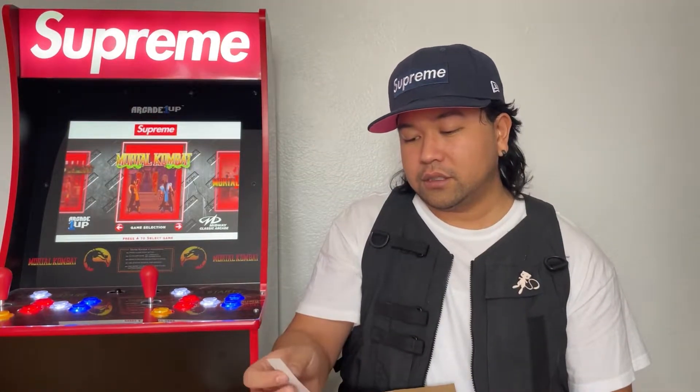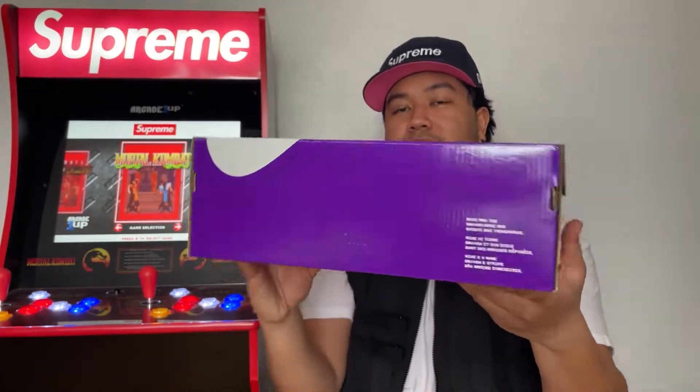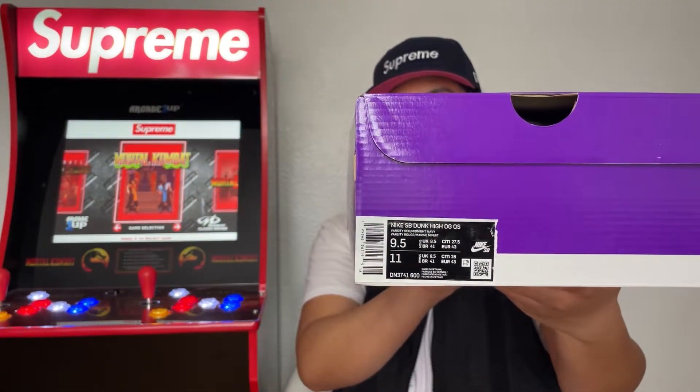Right out of the box we got a new sticker. Disclaimer: I'm filming on the same day as my last video. We got another free gift of the year — not my favorite free gift but it's free. Starting off with the box, we got a purple box. We got a size nine and a half in the navy and red colorway.